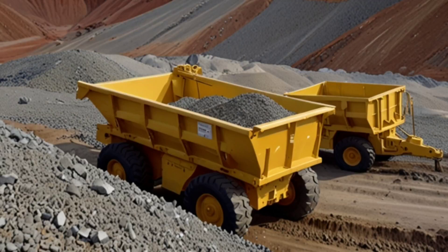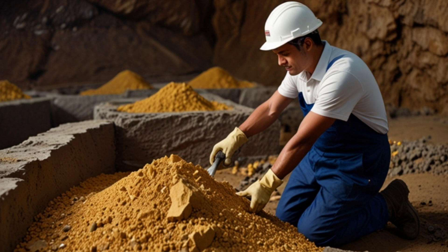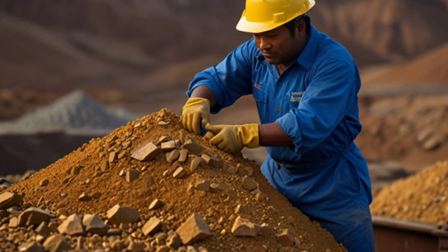Preparing the ore: gold ore that contains gold along with other minerals, such as quartz or sulfur, is collected. The ore is then crushed into small particles to free the gold from impurities.